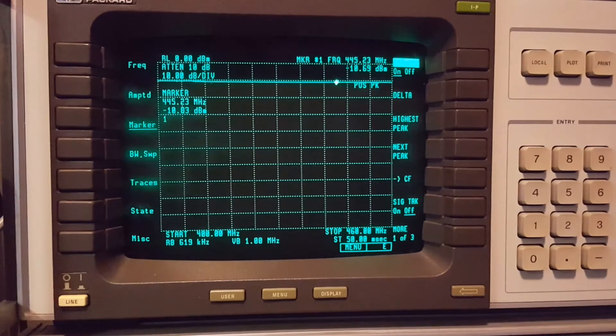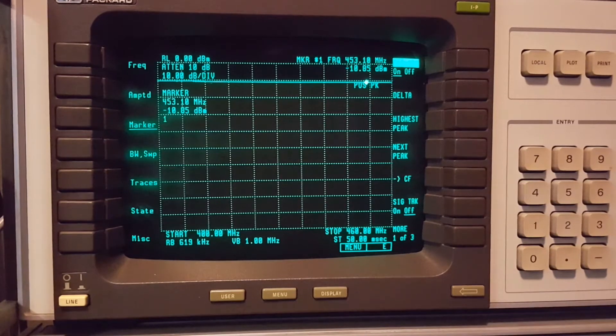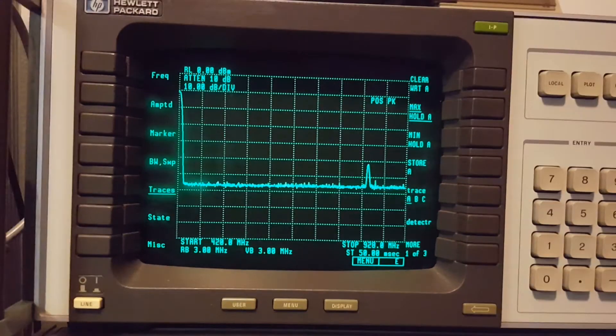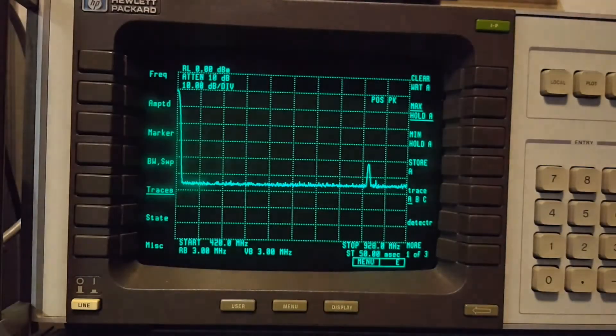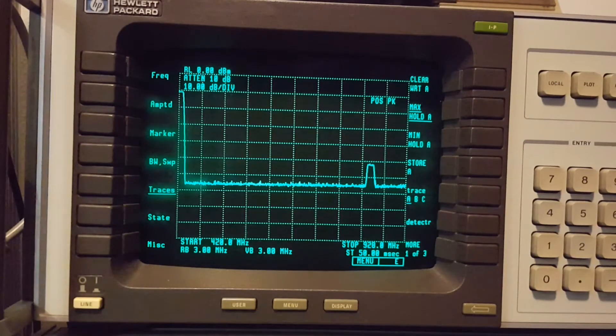I'm going to do another one. Let's go to the next ham band above this, which would be 33 centimeters - 900 MHz. Let me sweep from 420 to around 925 MHz. I had to get the band sheet out. At 900 megahertz, the 33-centimeter band goes from 902 to 928 MHz. I've got everything set up - let's start the sweep and see what happens.